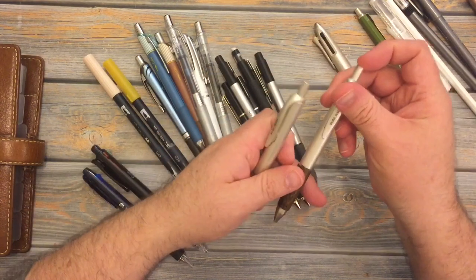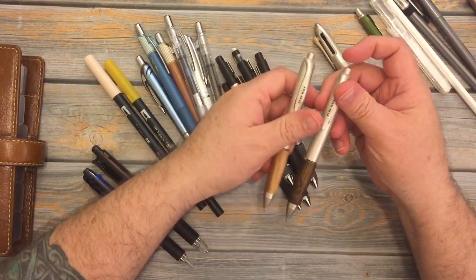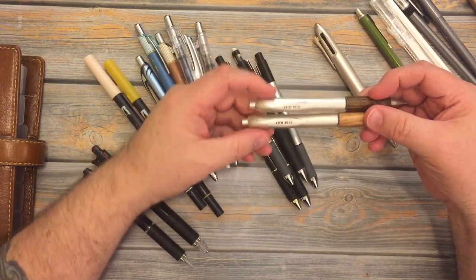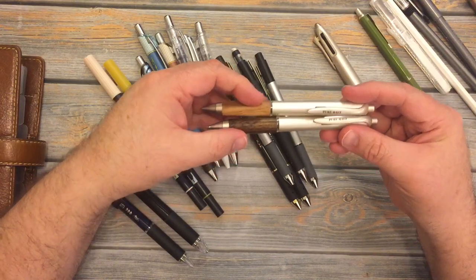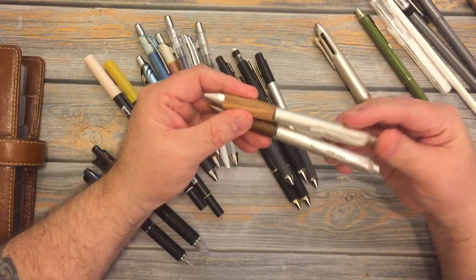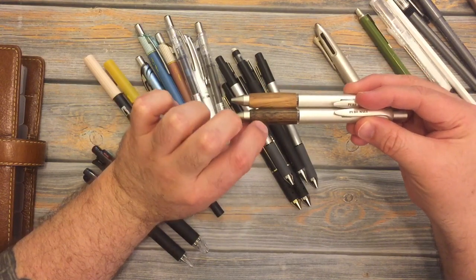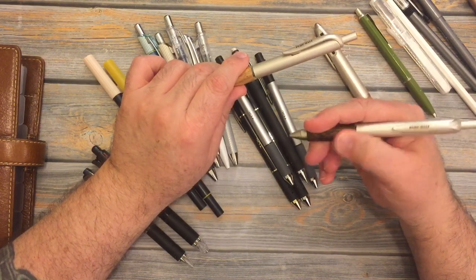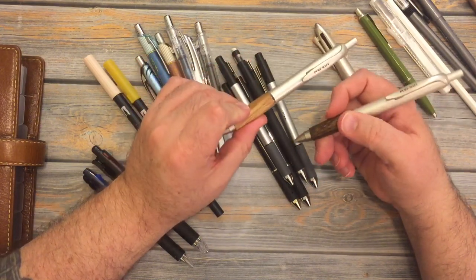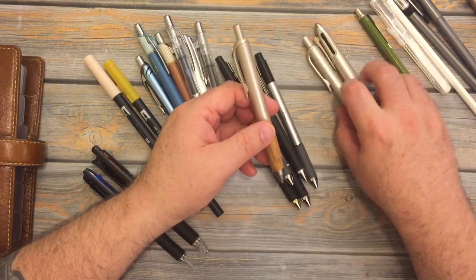Now these two are single pens — they are gel pens, same brand Uni, called Pure Malt. The only difference is one has a light wood barrel and one has a dark wood barrel, and it's a really nice grip. They're really beautiful pens.